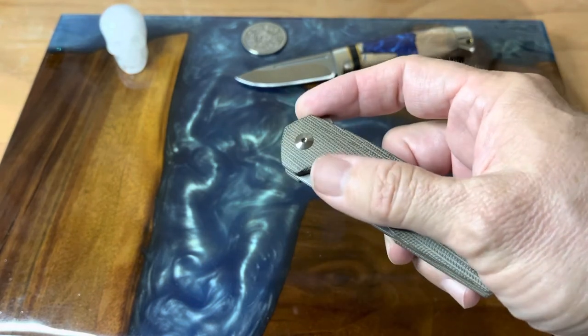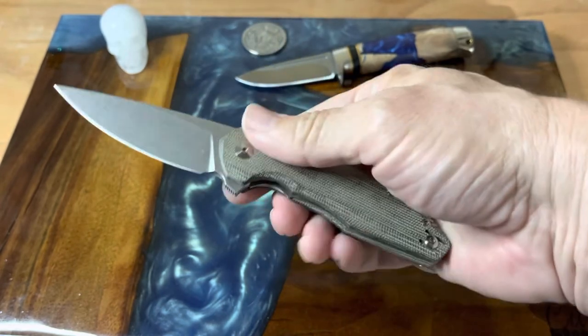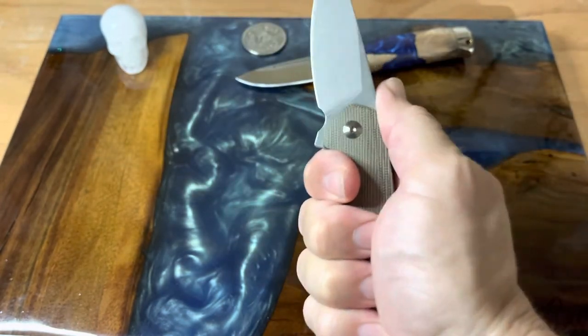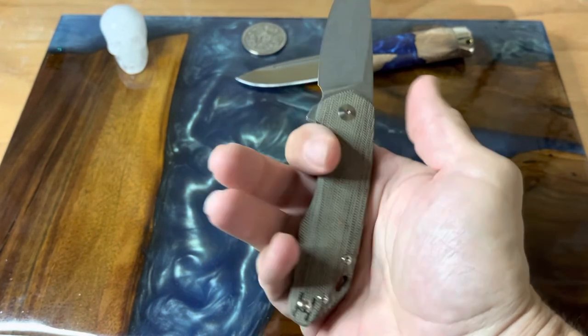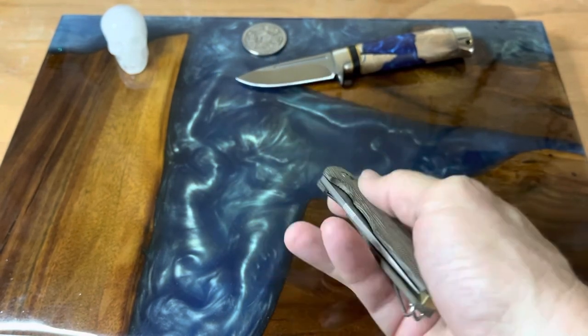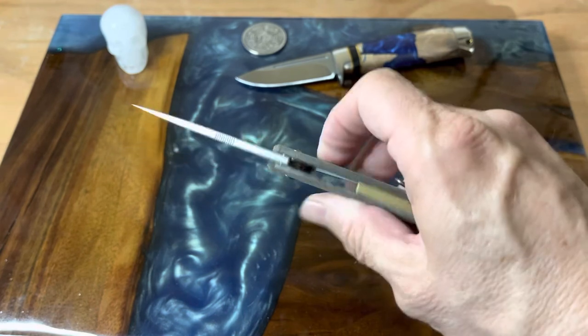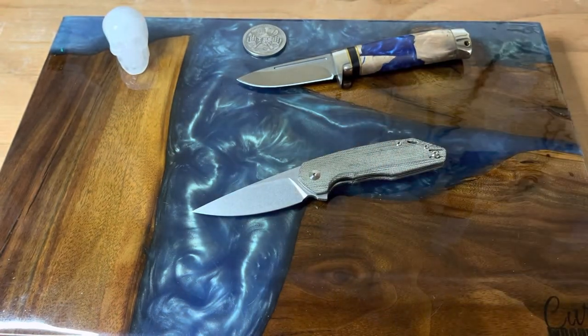I think this is just an awesome blade. The handle is very compact but feels really good in hand — it's just a good working knife, definitely one that would fit the needs of anything you've got going on. A really good EDC blade, exactly what the Ace line is about. Please use the link below to visit Giant Mouse, tell them I sent you, and enjoy your day — I'll see you guys in the next one!